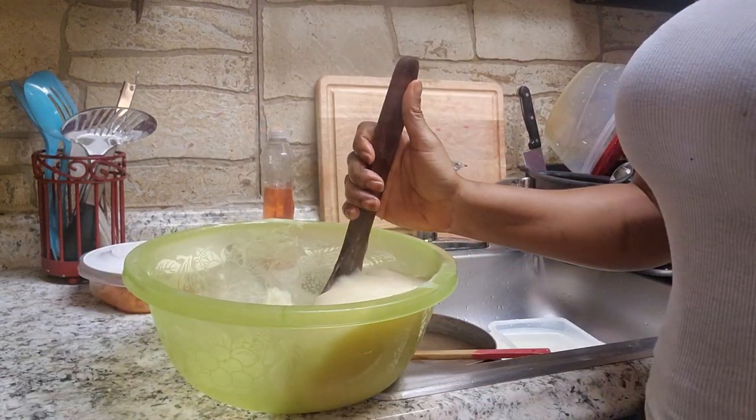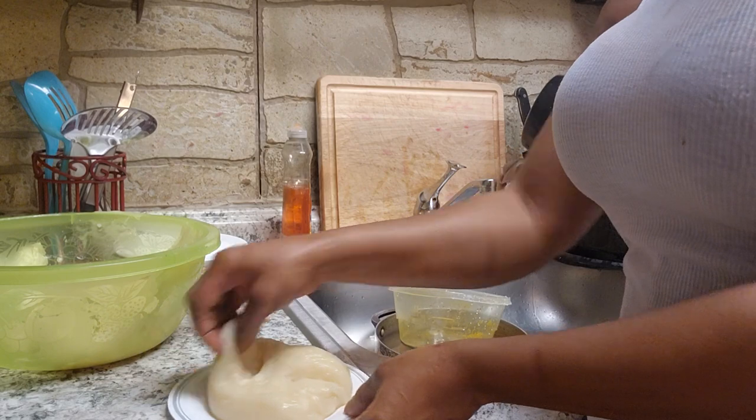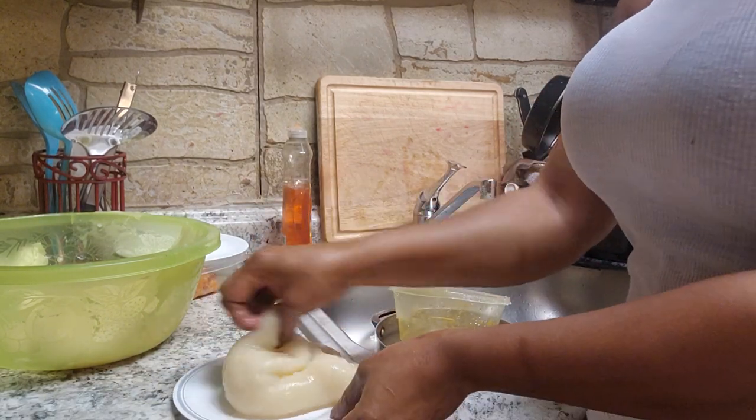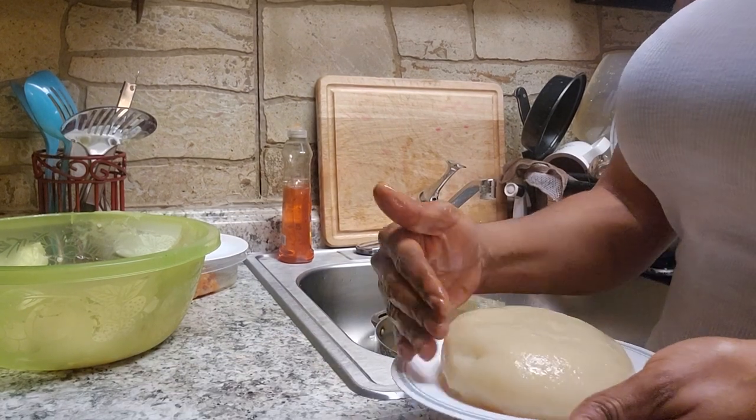See how hot it is. When it gets cold, you have to mold it. Here you go.